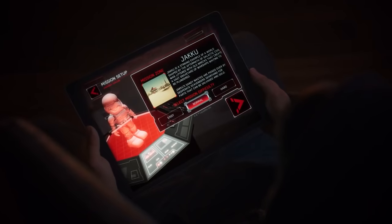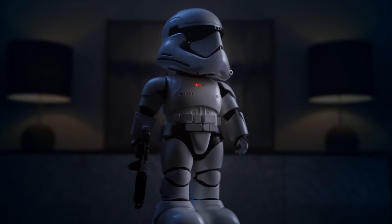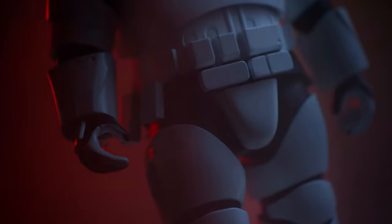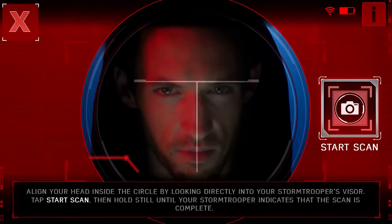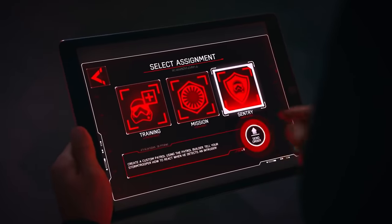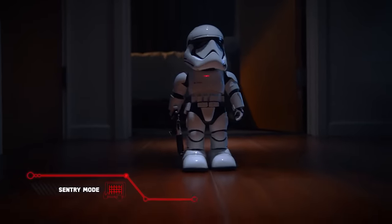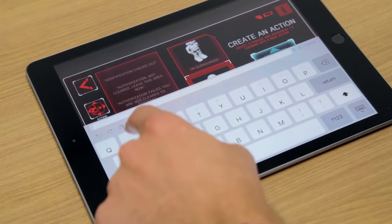The second and third modes work with augmented reality, immersing the stormtrooper and its master in a world full of danger and adventure. A huge number of missions are built into the app and can be completed at different difficulty levels. The robot is equipped with a face detection system and a camera, so you can actually patrol your surroundings using it. The application is packed with ready-made movements and phrases so the stormtrooper amazes you with something new every time. The starting price is $85.